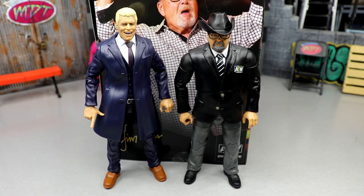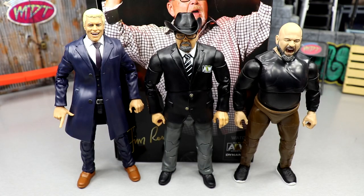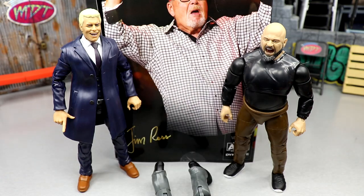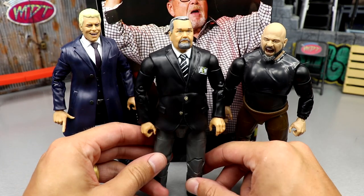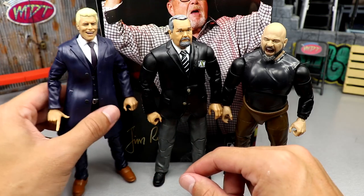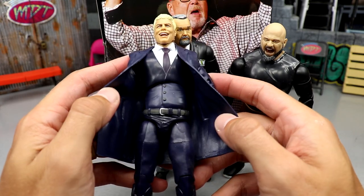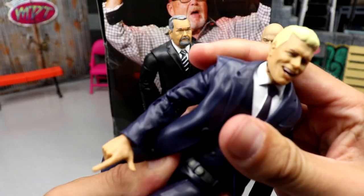For comparisons, I want to do a suited body comparison. This is the only other suited body we've seen from AEW so far — the Unmatched Series 4. We do have Brodie Lee, Excalibur, and Tony Schiavone coming, but we don't have those yet. We do have Taz, so here's what Taz looks like next to JR — all these guys look good together. I still think Cody is the best figure of the three; I love those slim slacks, that figure just feels godly in hand.